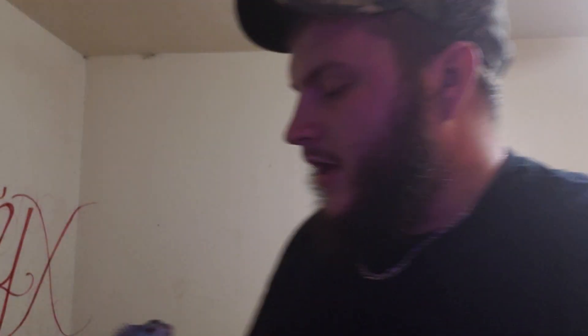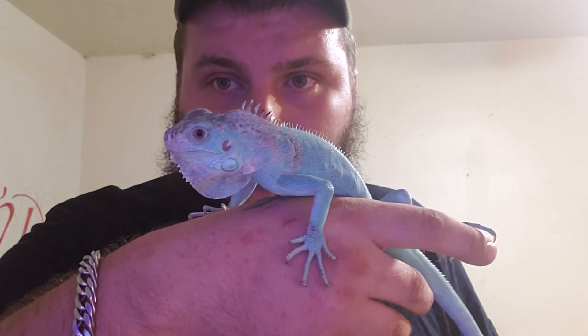The next progressive level would be iguanas. I'm going to show two of these because of the two different colors I have. This is an xanthic iguana, or blue xanthic — this is Reptar, one of my blues. I got two more blues; just love them so much.